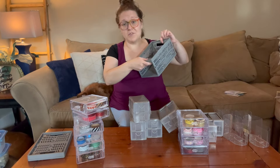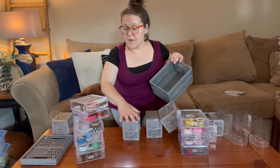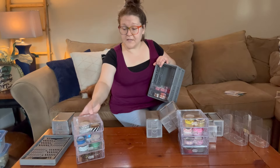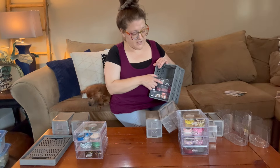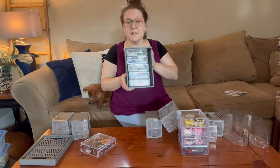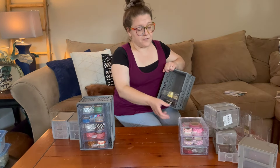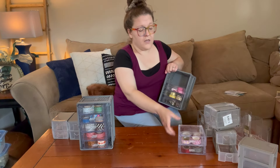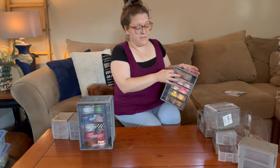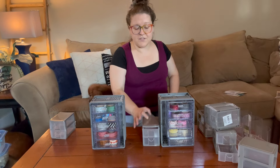I'm just opening this collapsible bin and it kind of just clips into place. All I have to do is put these drawers right in here — five of them fit in here perfectly. I've done similar projects using these baskets with these drawers, so I already knew how many could fit. We have five little drawers of washi tape on one side. You could definitely use it for other things in your classroom or on your desk — it's definitely customizable to whatever you need.